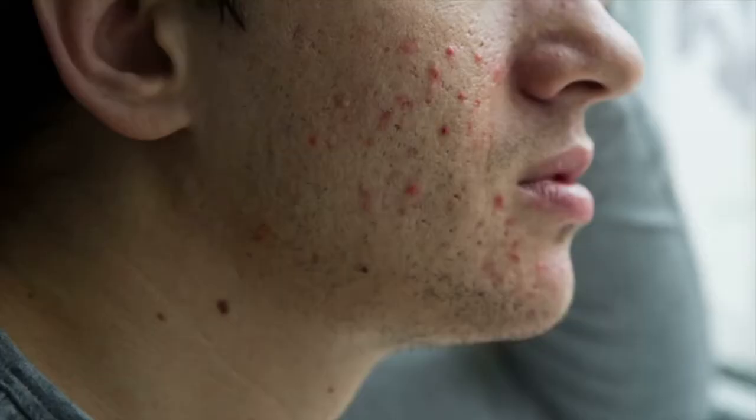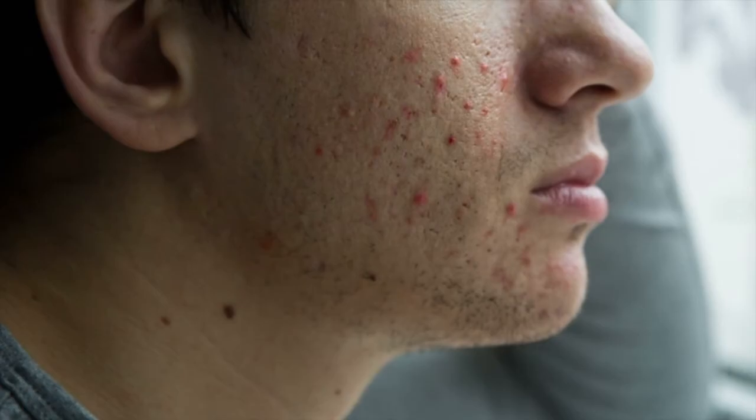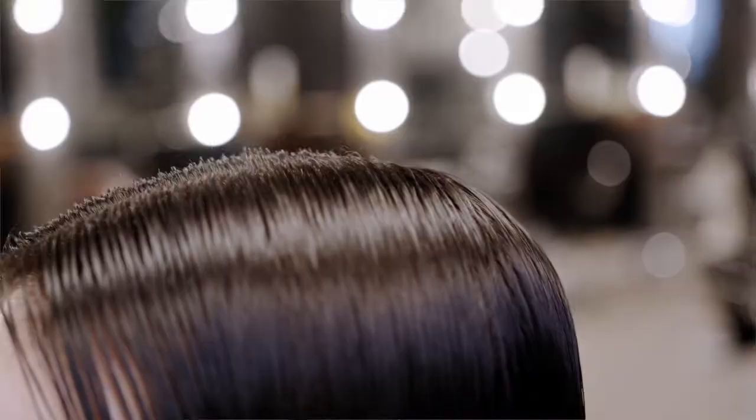These scrubs I'm about to share also get rid of excess sebum. Our scalp and face contain the highest concentration of sebaceous glands — our face in particular has as many as 900 sebaceous glands per square centimeter. We need sebum to keep our hair and skin healthy but when you have too much sebum it can actually cause acne. Sebum can clog up the pores on the scalp making it much harder for hair to grow to its fullest potential, especially when hair is transitioning from its resting phase to the growing phase.